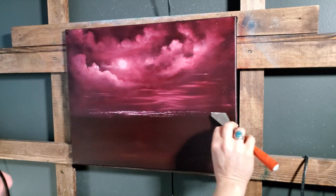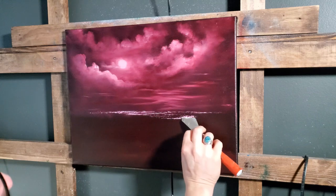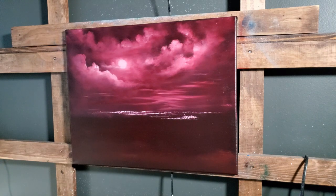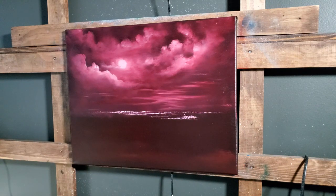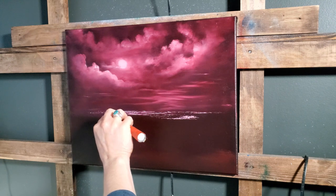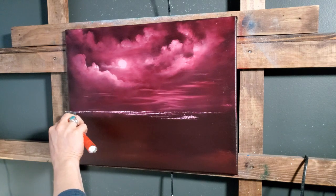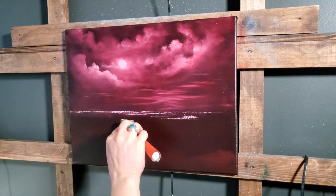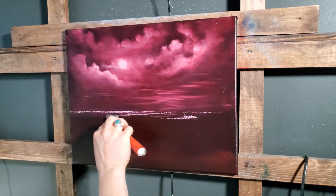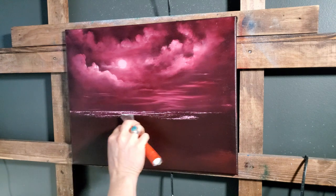You don't want to neglect this side, but you also don't want too much over there. Brightest here, working out to the dark would be the most effective. Trying to stay fairly level — if you're worried about it, you could take a ruler or tape. For me I can usually just do this and make it look okay.